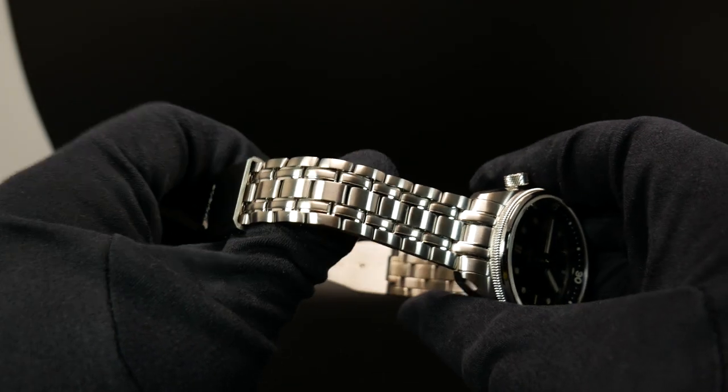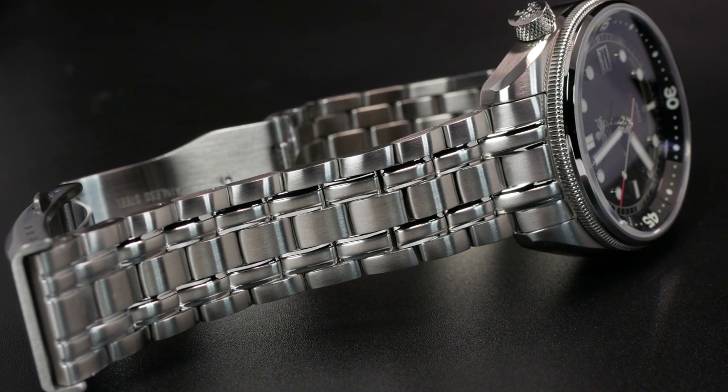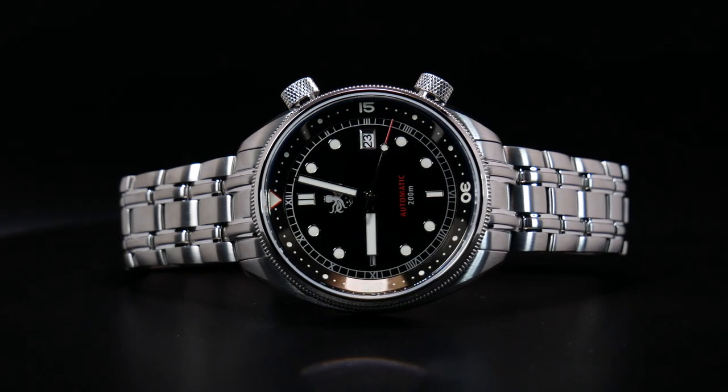It also starts out at 20mm and then tapers down to 18mm, just for a little bit more added comfort. The bracelet looks a little bit like a five-link fully articulating one, but it's really just a stylized one link. Now despite it just being a single link, it's actually fairly comfortable on the wrist.